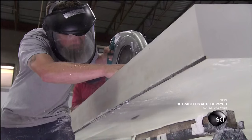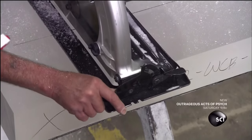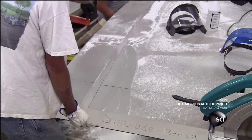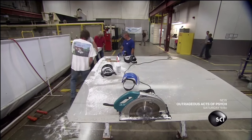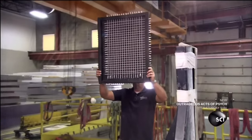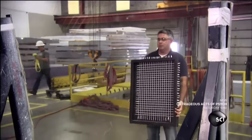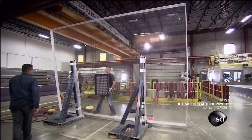A worker cuts the curved slab to the engineer's specifications. He cuts off big chunks that are so heavy it takes three people to carry them away. They test the optical clarity of each window: a worker on one side moves a grid pattern around, while a worker on the other side scrutinizes the grid lines for distortion.